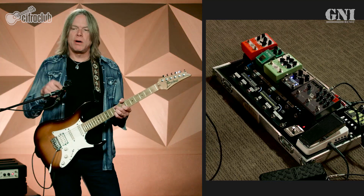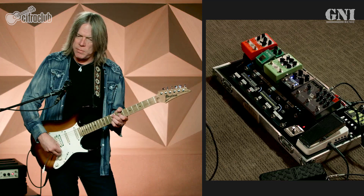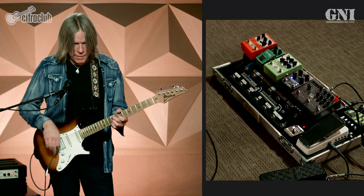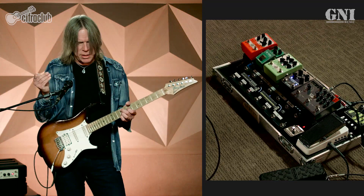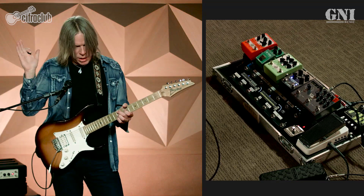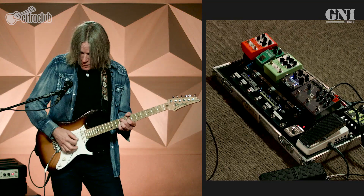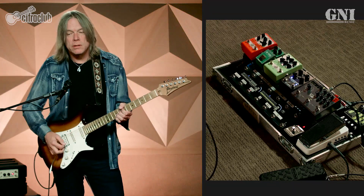On a normal volume circuit, the lower you get in volume, the top end will taper. So I have that little mod — it's just a capacitor and a resistor put in line. I can't tell you the values, but all this information is online, you can find it. So when I get all the way down on the volume, the top end is still there and it's beautiful.